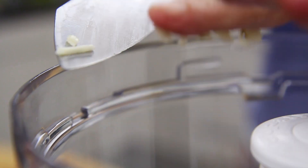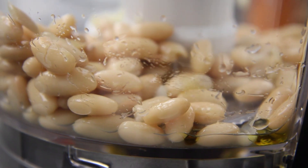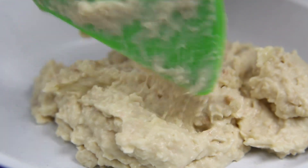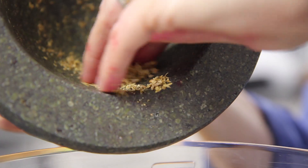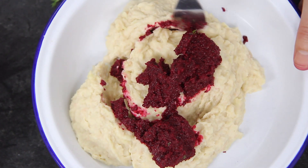Cannellini beans this time with some garlic, some lemon, a little bit of salt and some olive oil. That gets whizzed together and then it's ready to go into a mixing bowl because this time I'm going to add a bit of beetroot. This has just been roasted until it's tender and then it's going to go into the blender with a little bit of ground coriander and some dill. Add the beetroot mix to the cannellini puree and just give it a little swirl.